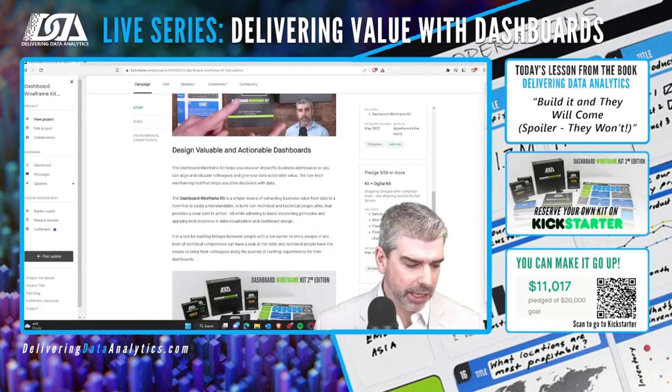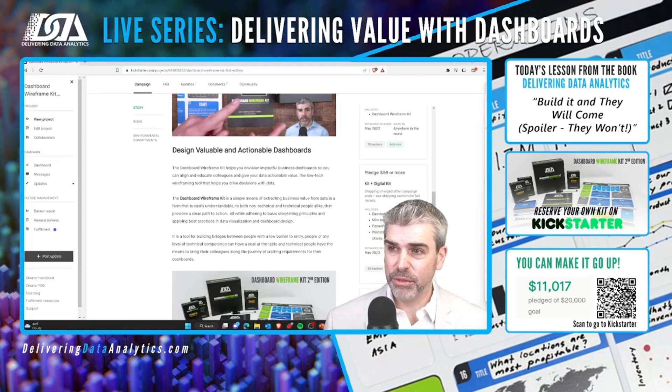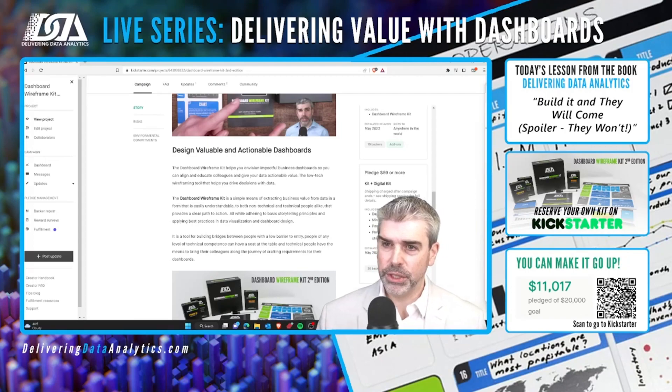One thing I'll say here live: if we go beyond our goal, I'm going to be progressively including other technologies for the wireframes. So we'll do Figma, and we might do Mural — it really depends on what people want. But that'll just be included in the digital package at no extra charge.